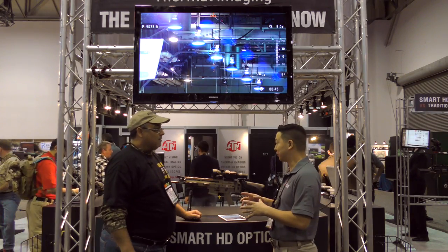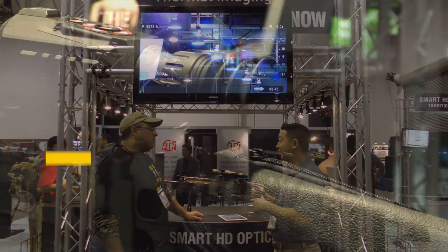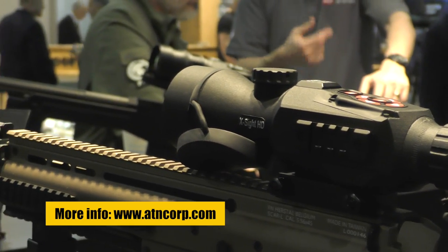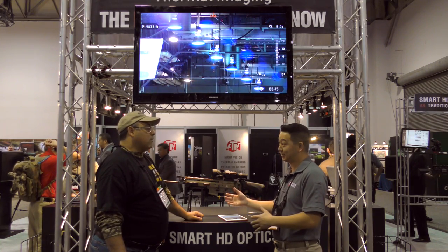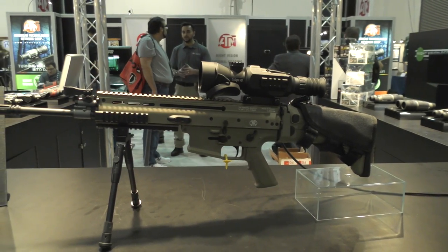So the X-Sight 1 was the very first digital scope that we had as part of the Smart HD family. New for 2016 is the X-Sight 2 — beefed up, basically — at the same price point. You've got two models: the 3-to-14 and the 5-to-20. One's $599, the other one's $699. To me that seems very reasonable for what you're getting. So tell me, how does this work? What kind of features do you have here?